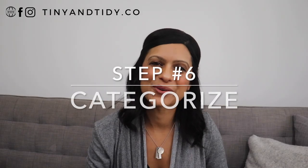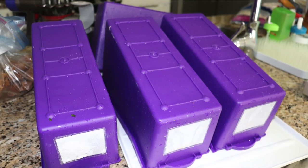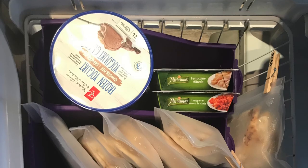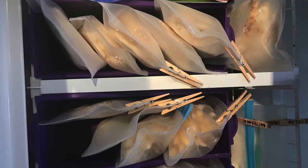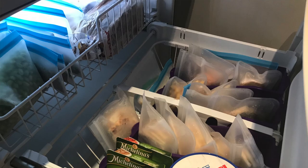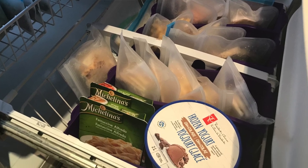Step six, categorize. As you put the food back in the freezer, try to keep like items together. I used these containers that I already owned to help categorize the items — I had purchased them from the dollar store. I tried to keep all of the veggies together, all of the fruits, the meats, the seafood, etc. Some items like bread or ice cream can't be decanted, but I was able to decant most of the items in my freezer.